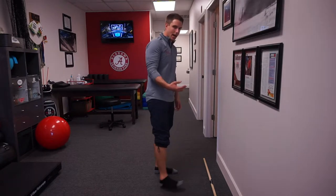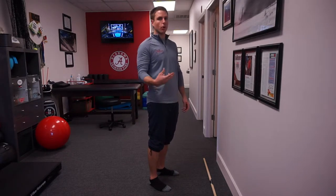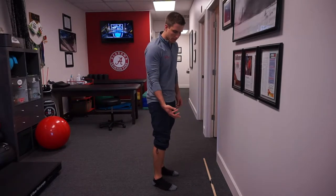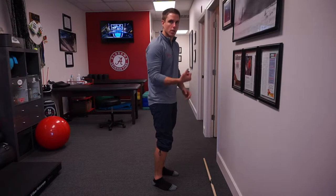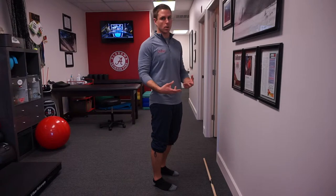Now we need to tie in big toe dorsiflexion with ankle dorsiflexion so we can take full effect of what's called the windlass effect — the passive winding up of the soft tissue structures under the foot so we can get a nice push off or elastic recoil when running or playing a sport.